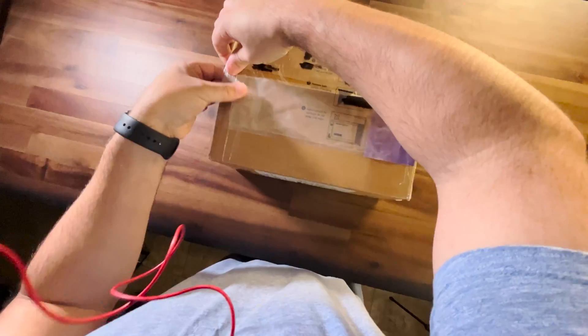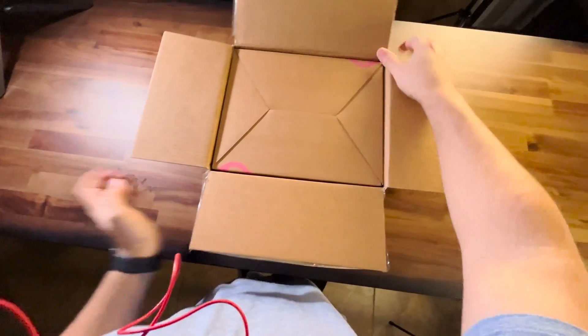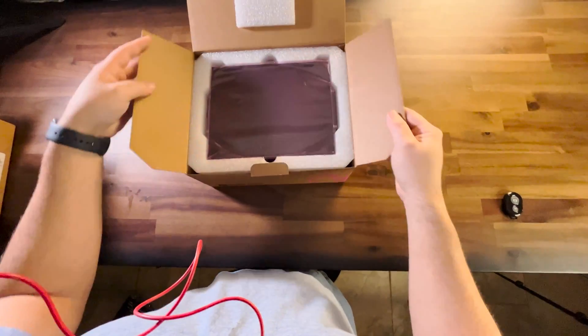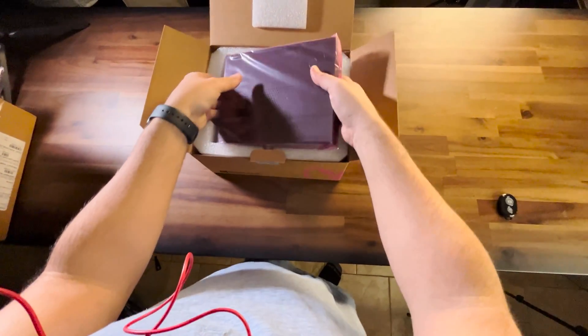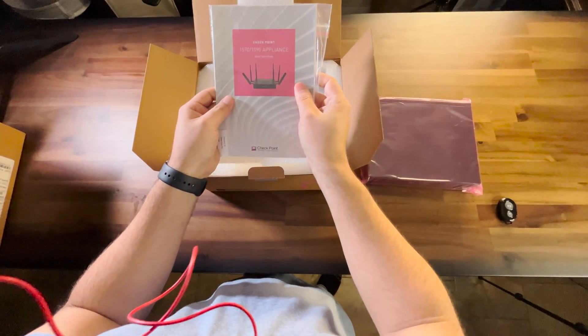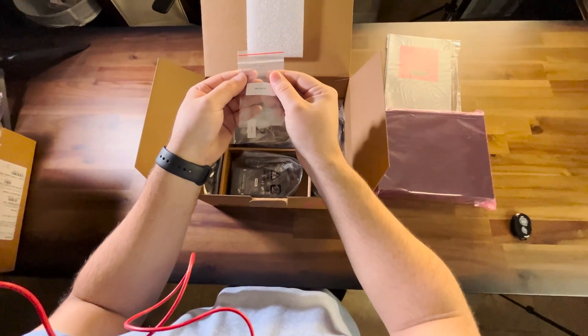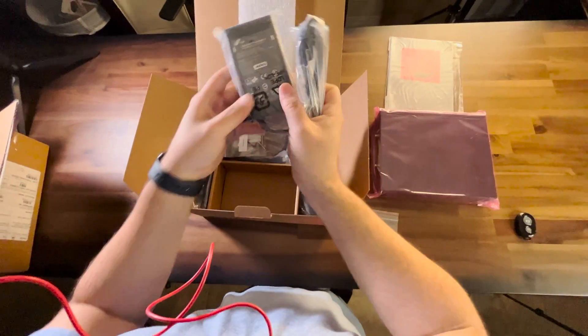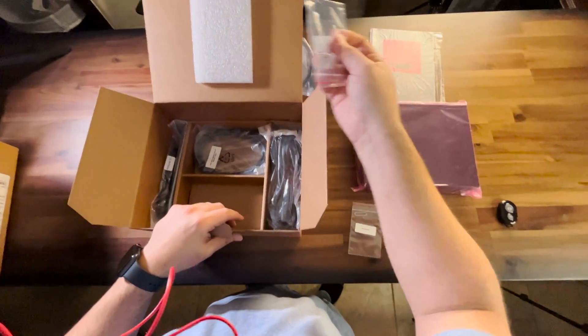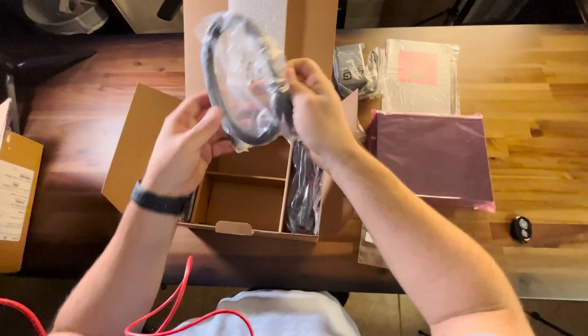This is the box that Checkpoint sent over. And this is a desktop form factor, which is pretty standard for an SMB. Quick start guide — probably won't be using that. There's a SIM pin ejector, because there is an LTE SIM card slot. Power adapter, ethernet cable, some anchors to mount it, and a USB-C console cable — that's a first.